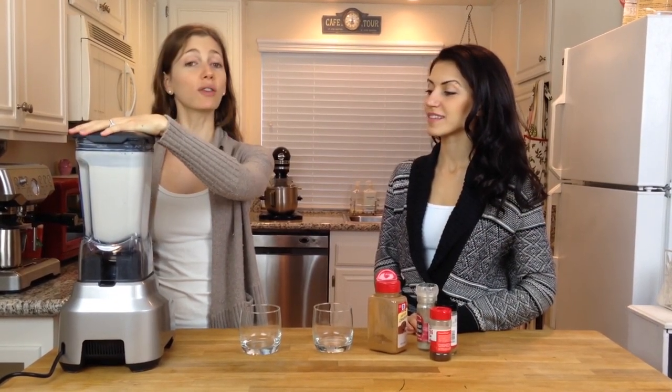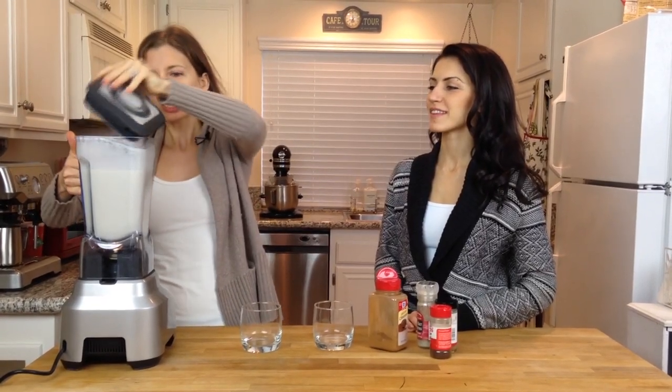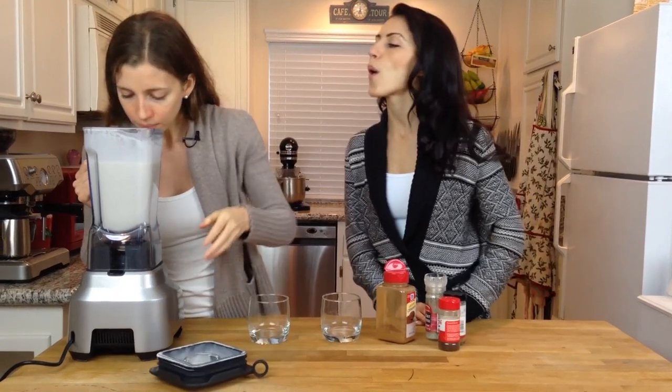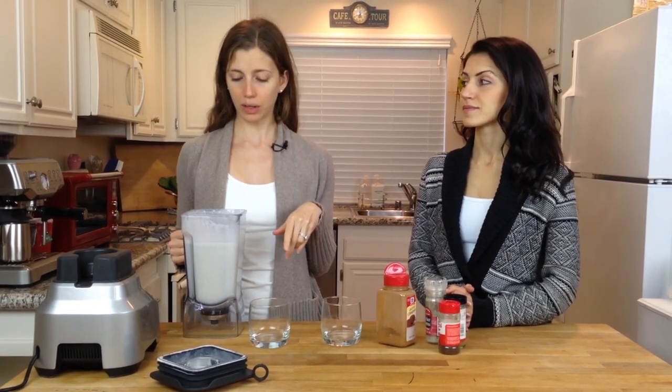That's been going for about two and a half minutes, and everything looks chopped up and nice and smooth — and it smells delicious. I didn't add any sweetener besides the dates. If you want it to be sweeter, you can add a little bit of maple syrup, but I think you'll find it's sweet enough.